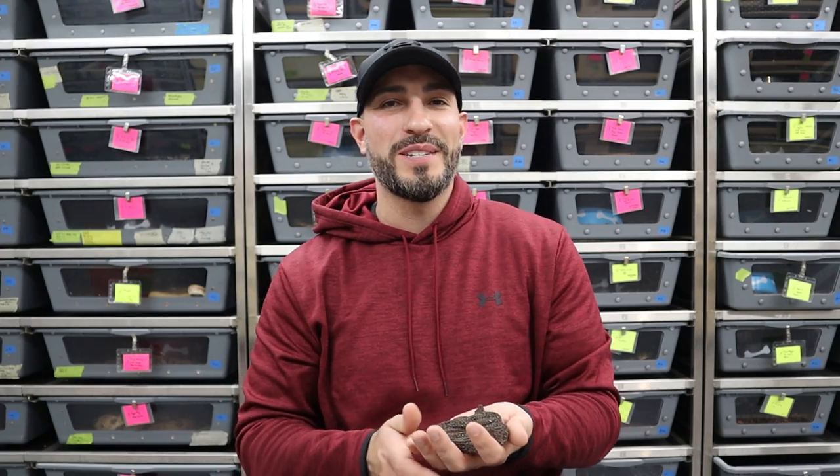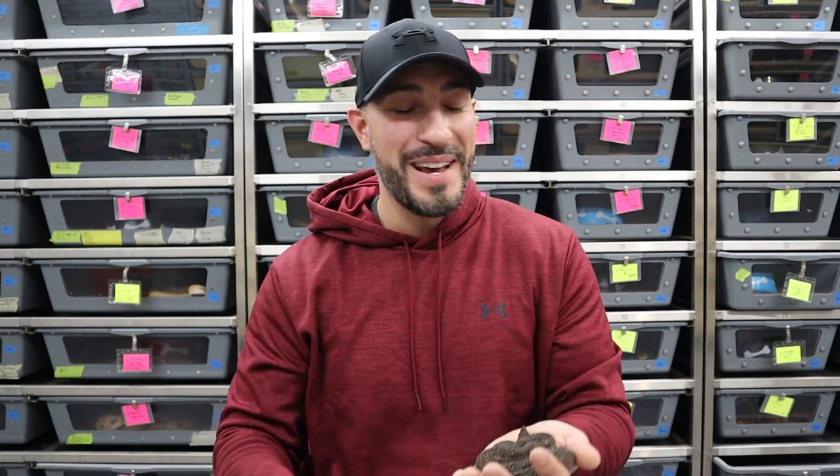What's up everybody? Jason from Jason's Exotic Reptiles coming back at you two weeks in a row — we're breaking records. Today we're going to talk about a question I get asked all the time and see posted all over the place: how often can you handle your snake? Whether it's a baby, an adult, something you just got in, something you've had for a long time, whether it's in shed or just ate — we're going to talk about all that today.